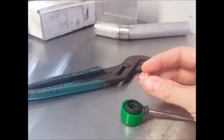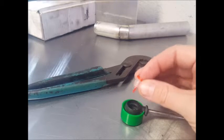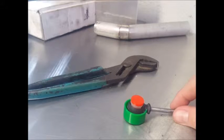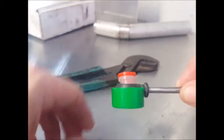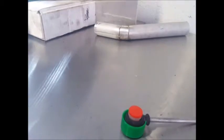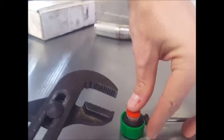You will want to put the bushing on the driver like this and align the post with the hole in the cable protector. This will allow you to take your adjustable pliers and squeeze everything together without damaging the cable or the bushing.